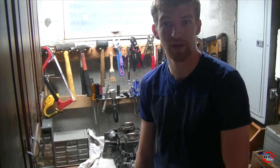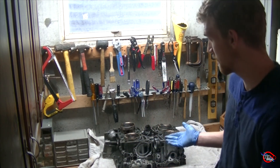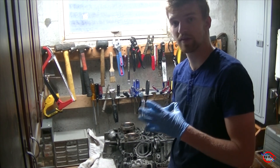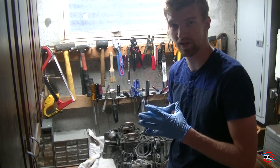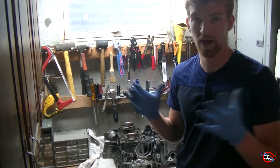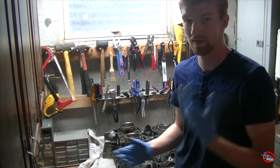Hey guys, welcome to another video by Ben Spoolin. Behind me on my workbench, I have my Subaru's old engine. I'm going to explain why the engine failed and why I had to replace it, and also basically the drawbacks of Subaru's flat 4 system, at least on an OEM setup.